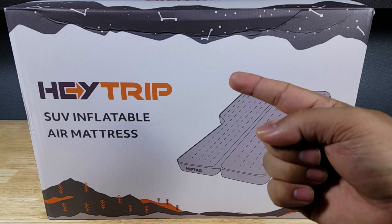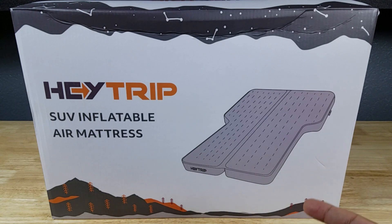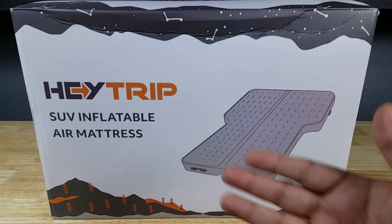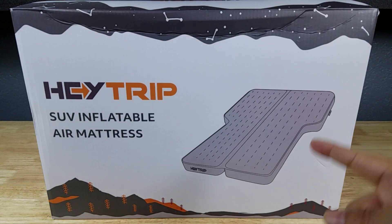If at the end of the video you want to purchase this air mattress, make sure you check out the link in the description below. I was in need of an inflatable mattress on my last trip to the Grand Canyon South Rim and to Overline Expo. We were going car camping and I don't have an SUV, so we decided to rent a Toyota RAV4 — and this fit the bill. If you haven't heard of Haytrip, they make excellent gear for weekend campers, and this was a great investment.